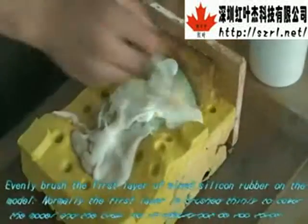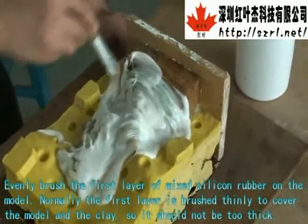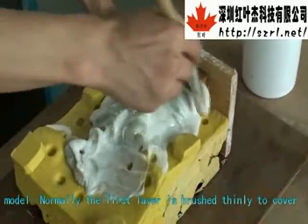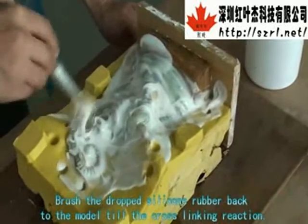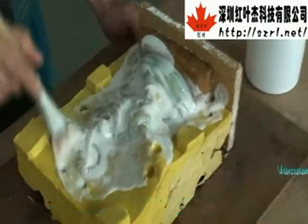Evenly brush the first layer of mixed silicone rubber on the model. Normally, the first layer is brushed thinly to cover the model and the clay, so it should not be too thick. Brush any dripped silicone rubber back onto the model until the cross-linking reaction begins. Then use the vacuum pumping system.